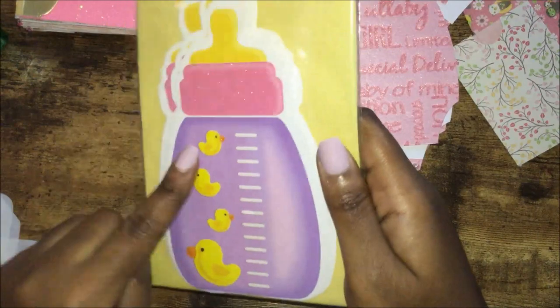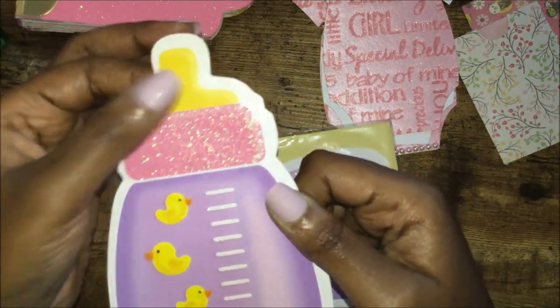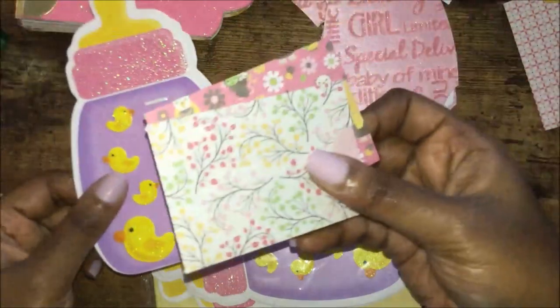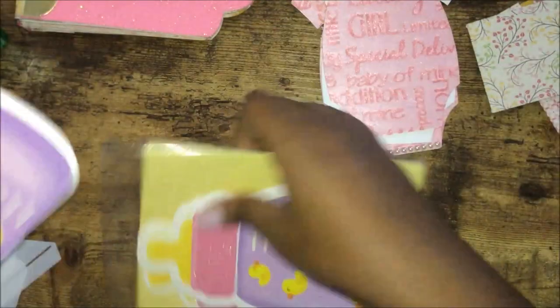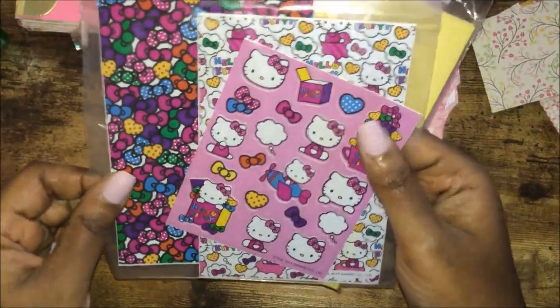I picked up these from Dollar Tree a long time ago — they are invitations. I was thinking about using them as a pocket, gluing the top and bottom and using some tags coming out, like pictures and different little journaling spots. I also grabbed some stickers — some Hello Kitty stickers and other different things — just to add embellishments for my great niece.